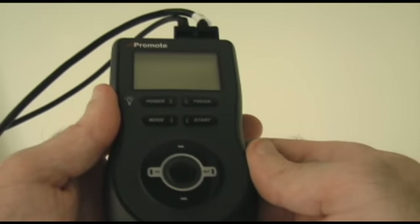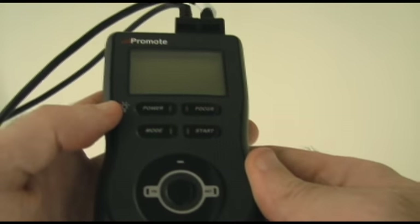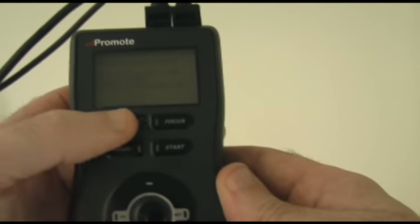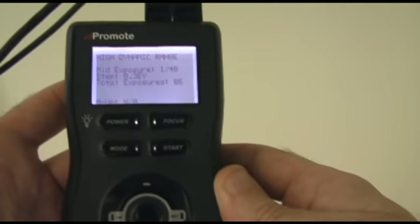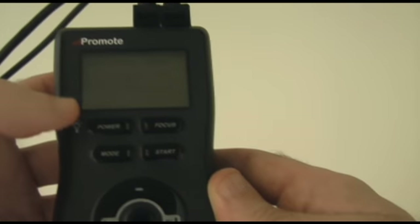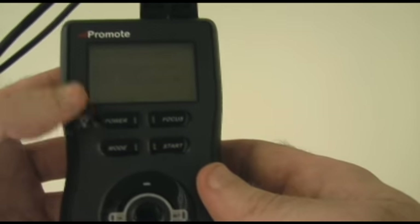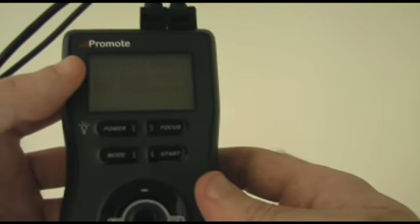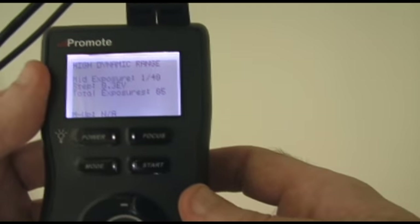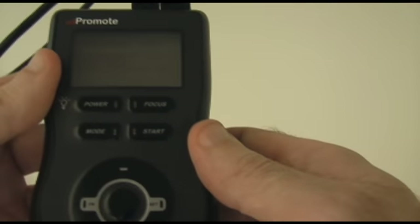All right, time to take a look at the Promote itself. There is going to be background noise because I am in the field. Power — the first thing you do obviously is power it up, and it powers up fairly quickly. Pressing it again just one time will bring up the LCD, and it will stay on as long as you have the default settings — defaults for 10 seconds. I only have it set for five, but it comes off pretty quickly to save battery life. If your remote is in a darker area, it's going to be much easier to work with by changing that setting.